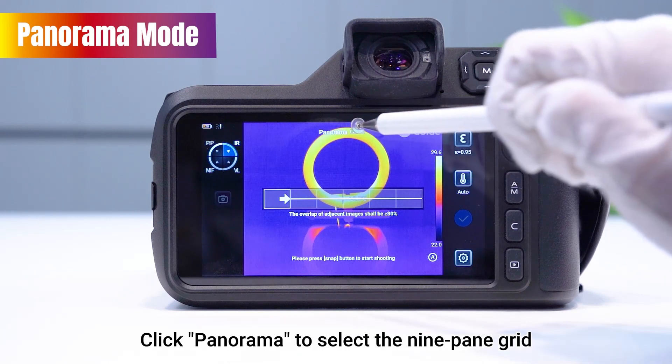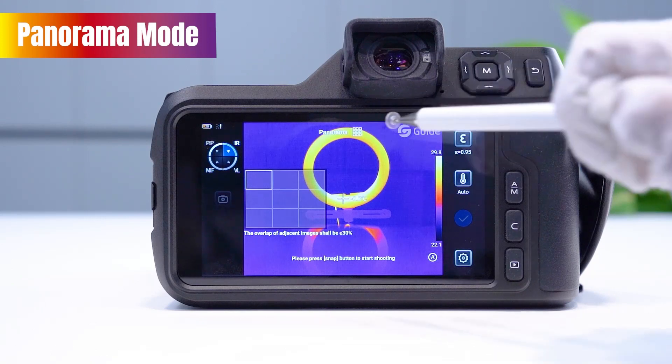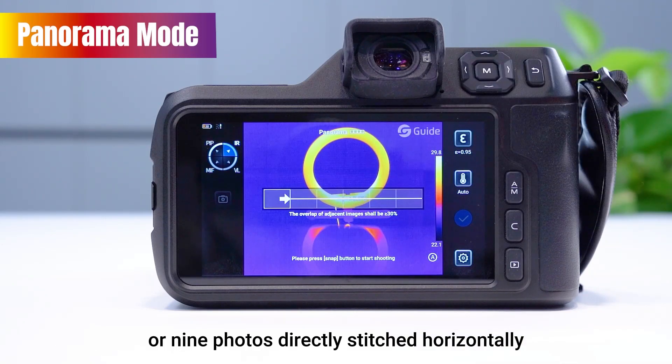Click Panorama to select the 9-pane grid. All 9 photos directly stitch horizontally.